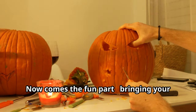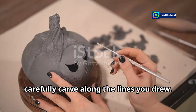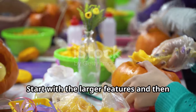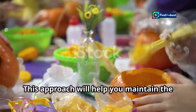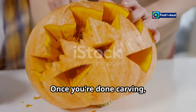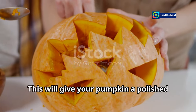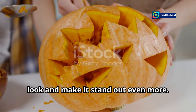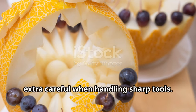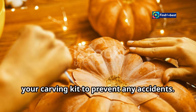Step four: carve carefully — now comes the fun part, bringing your design to life. Using your sharp knife, carefully carve along the lines you drew. Take your time and be patient, especially when working on intricate details. Start with the larger features and then move on to the details. Once done, use your scooper or fingers to smooth out any rough edges. Safety first — always carve away from yourself, and consider safety gloves to prevent accidents.